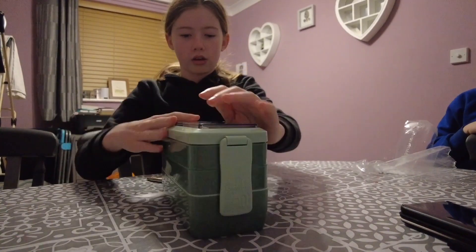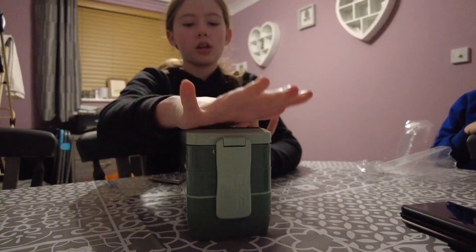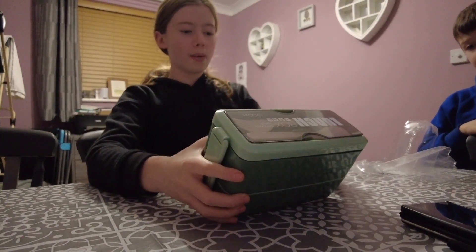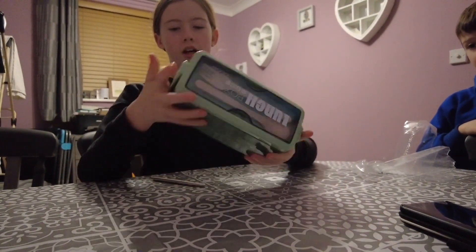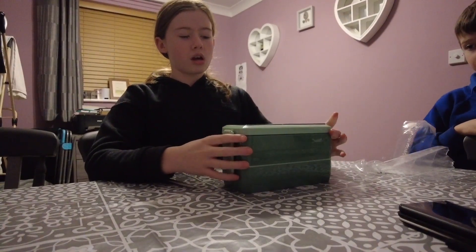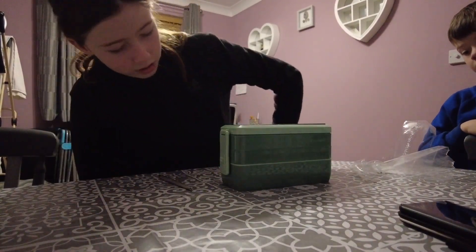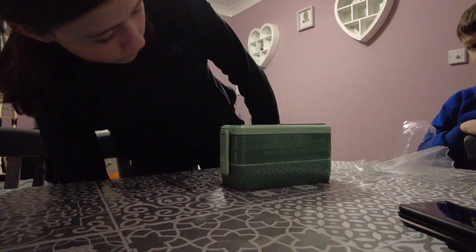I got it from Amazon — if you search his lunchbox it should show mine too. There are all these different colors: there's beige, there's one that comes up as turquoise but it's more of a greeny color, there's a blue, there's a pink, and I think there are some more.